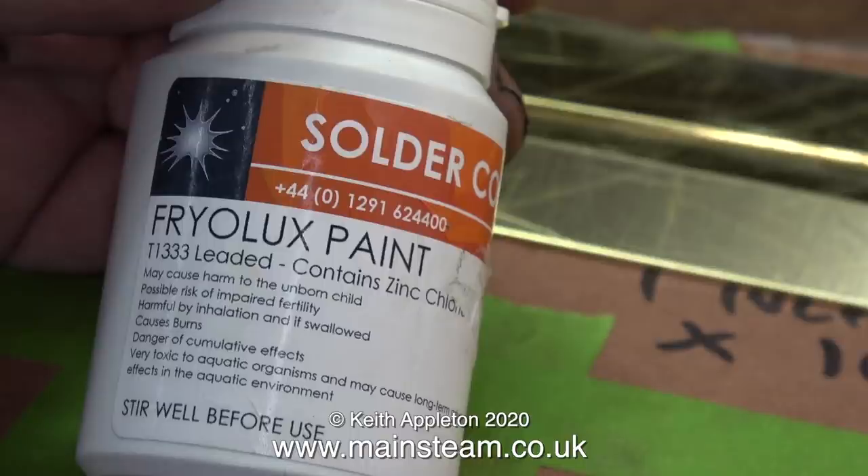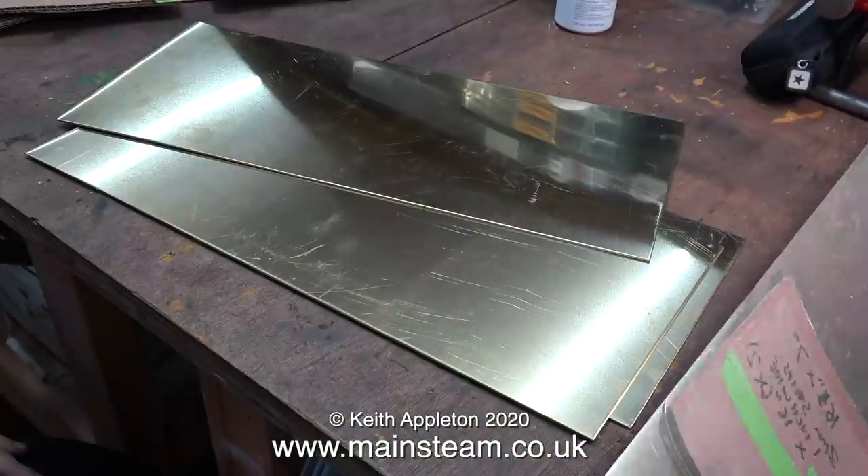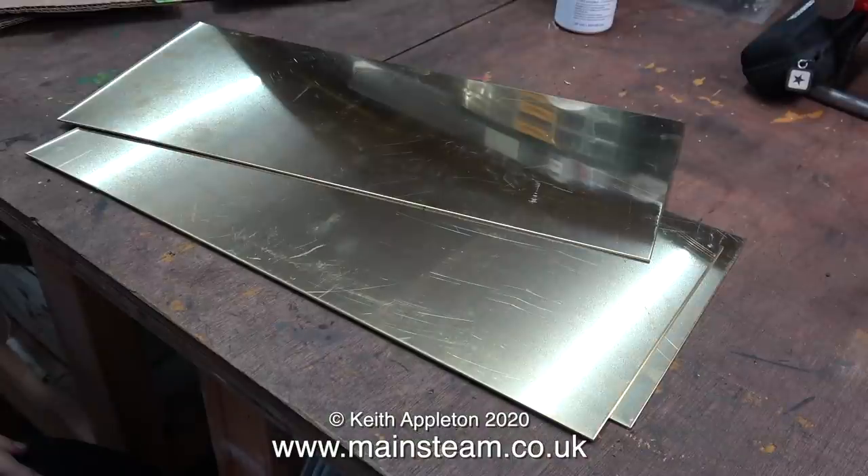The reason for leaving the tub of Fryer Lux paint on screen for such a long time is so you can read the instructions. In this episode I'm going to bend the ends of two of the brass plates — so why did I order three? I know I mentioned in a previous episode that maths wasn't my strong point, but I did order three on purpose. I need to bend the ends of two brass plates, and if I make a mess of one at least I have another to try, and if I successfully bend two I'll have one left for my box of brass parts.